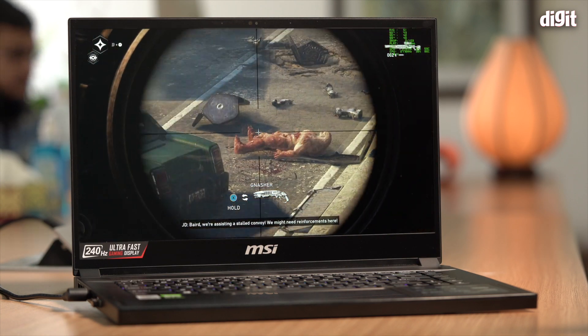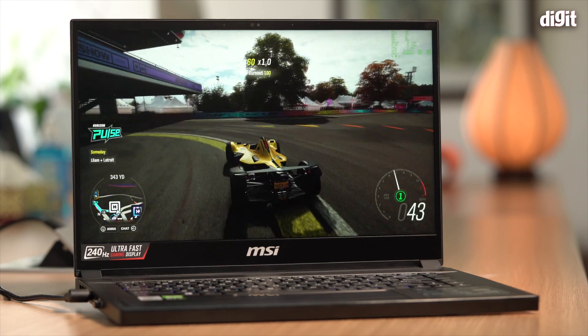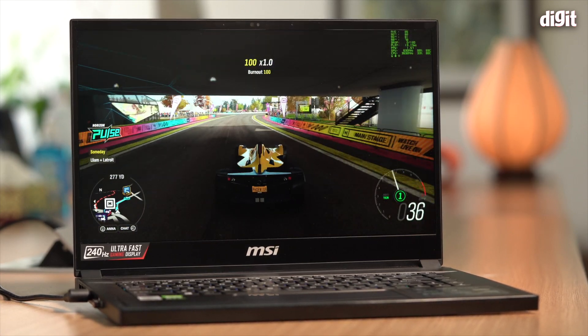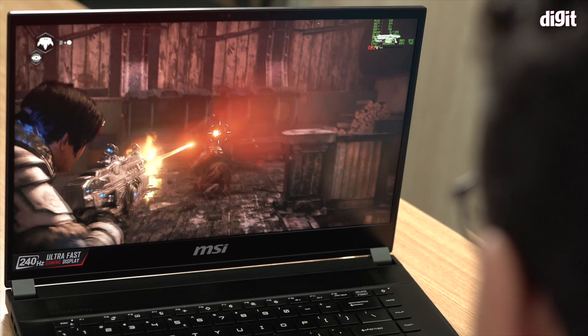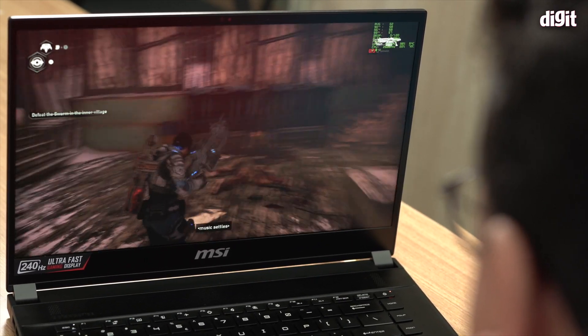In order to determine the performance of this particular GPU, we ran our standard benchmark tests, but more importantly we focused on the gaming aspect — because when you buy a gaming laptop, you want to game on it. To give you context, we also put the numbers against some other laptops we've tested in the past.